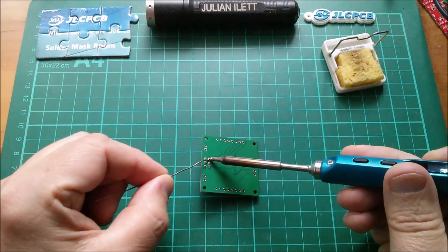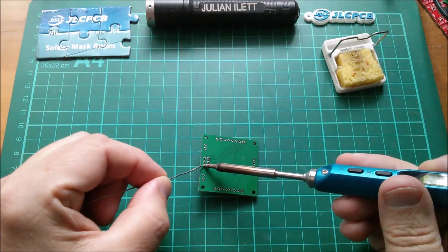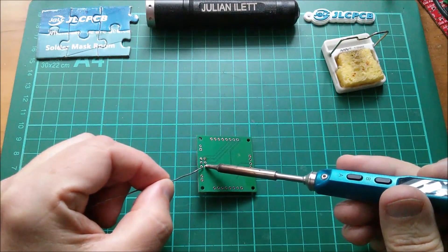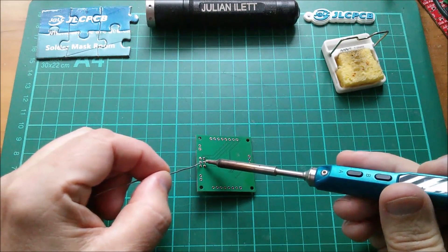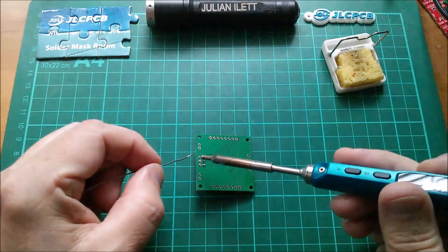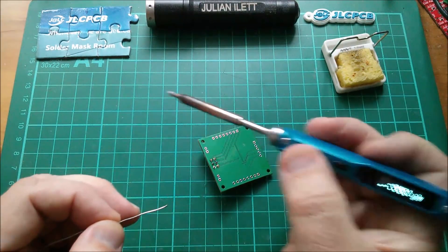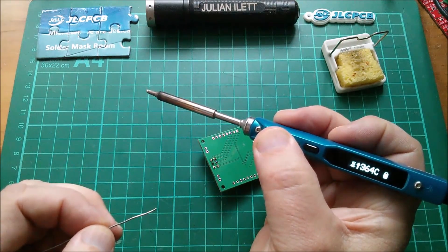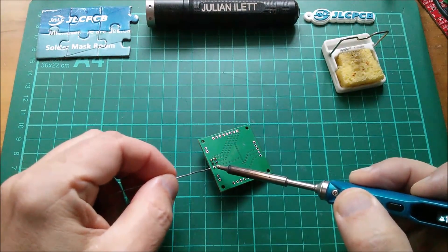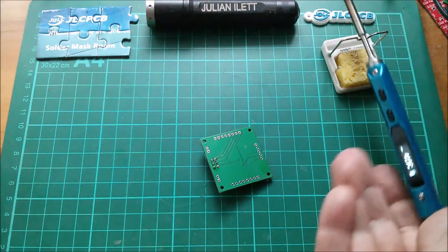Gosh it's so dark today — July and there's absolutely no sunlight. Oh, is that ground? That must be ground, it's just not having it. Let's do all the other pins and come back to ground. In fact let's put this into turbo mode, get the temperature up into the 400s, and solder the ground pin.